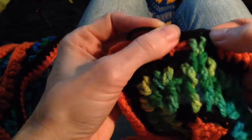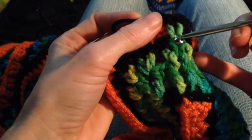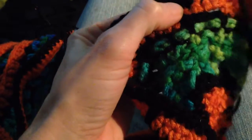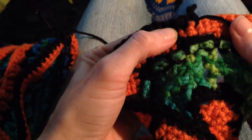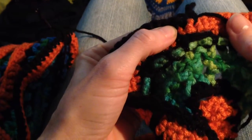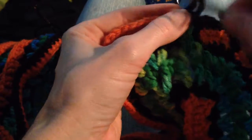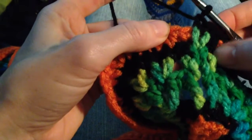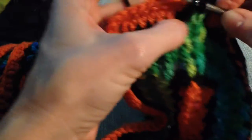So I'm going to take my hook out and show you that essentially what you've done is made an increase into this chain loop here, while at the same time making one stitch into each of these center two stitches of the four behind it, and tied them together. So now to frame it on the other side, I'm going to do another spike stitch decrease into these skipped stitches below.